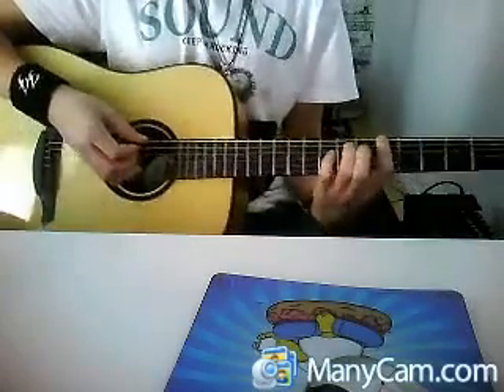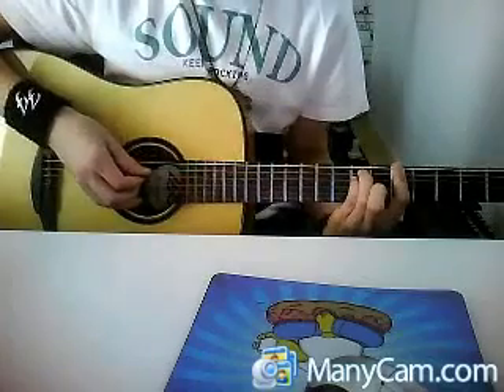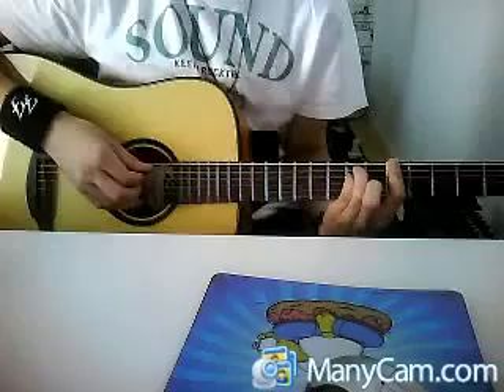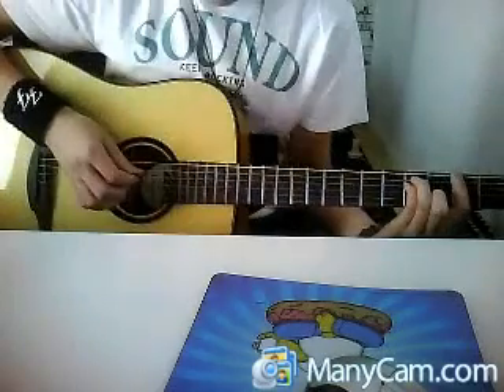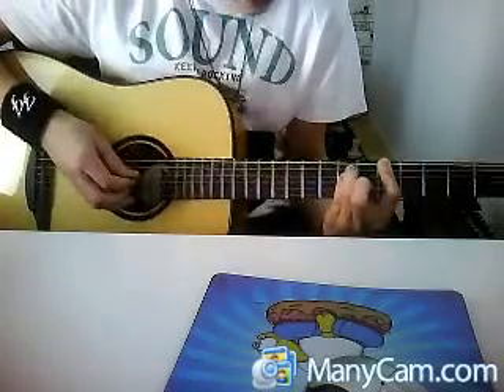We start with the fifth fret. We take an A power chord. We play just A and D: E, D, A, E, A, D, E, A, D.